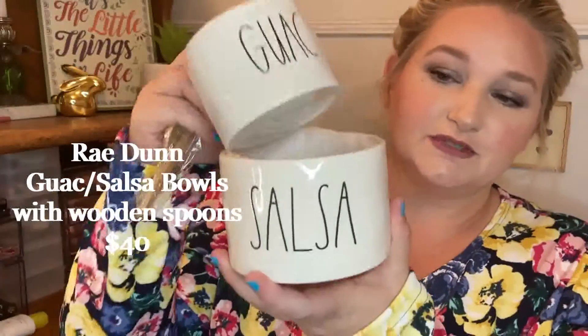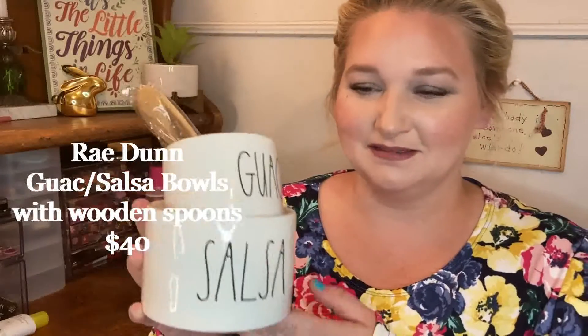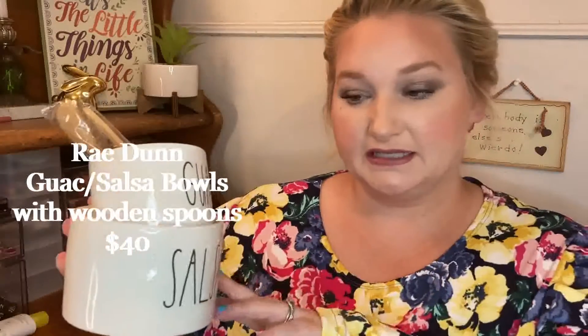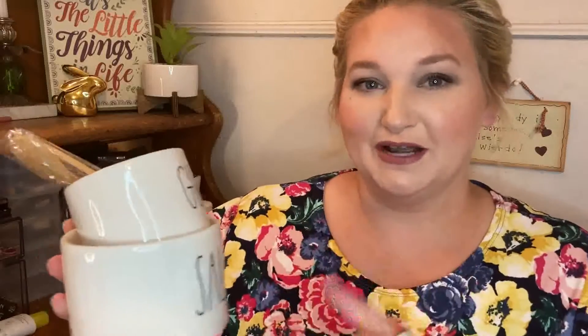Also for the kitchen is this Rae Dunn set. I don't know how much use I'll actually get out of this, but I can use it as decor in the kitchen at the very least. I'm not a Rae Dunn collector — I have one mug. What it is: it's just two little ceramic dishes, one says guac and one says salsa, and it comes with two little wooden spoons. I do eat both of these, and maybe if we have a get-together I could use these. But they will work as just decor in my kitchen. I chose these — I thought they were cute and I could get use out of them.